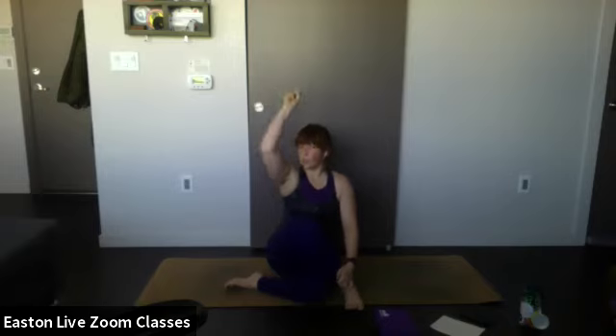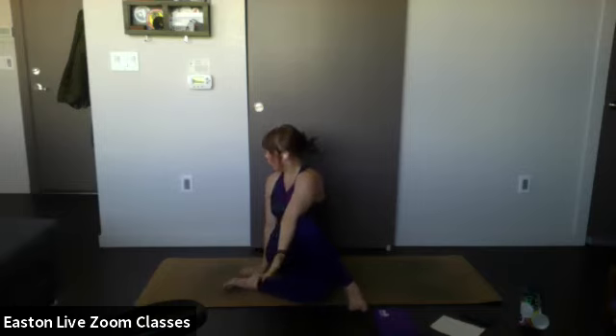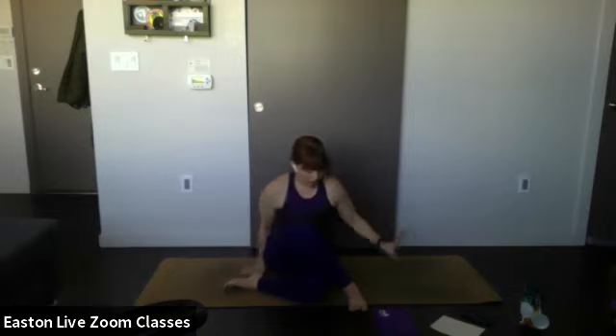Take your right hand by your right hip, left hand comes up — inhale nice and tall — and exhale, bring your elbow to the other side of your knee and twist over your right shoulder. Hold here. One more breath in — bring yourself back to center.